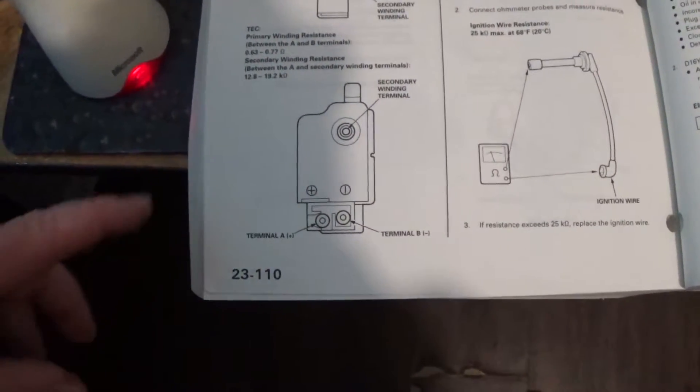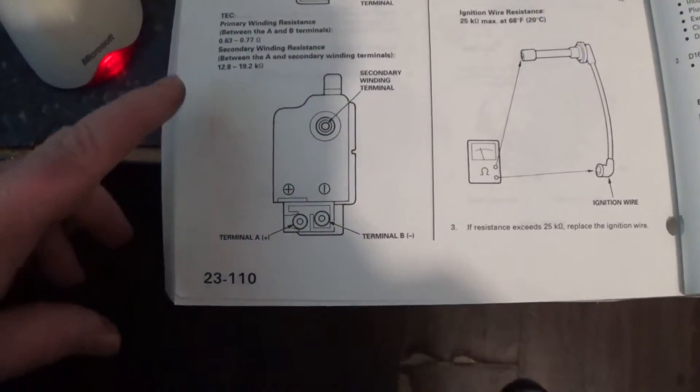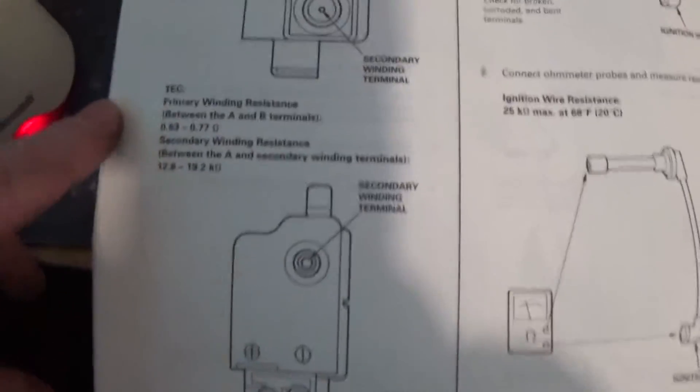Hey, so I wanted to make a video on how to check your ignition coil. I'm kind of too lazy to write this down, so I'm just going to videotape it.